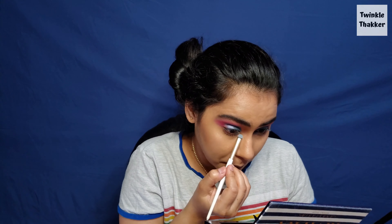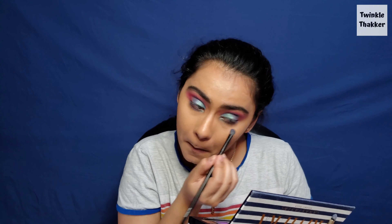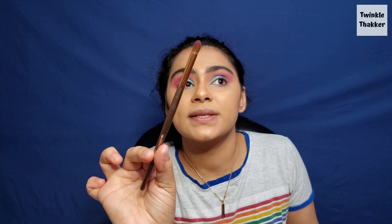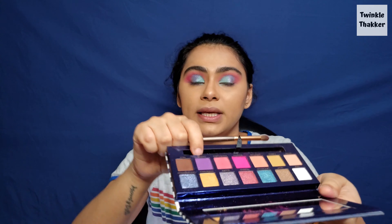Now it's going to be very difficult, so I'm going to do the inner corners and everything and then fix the outer V. I'm just taking whatever is left on my lower inner corner. Now I'm going to take the same brush I used for Bahamas and take the Cannes shade to intensify the outer corner. Now it's looking proper.